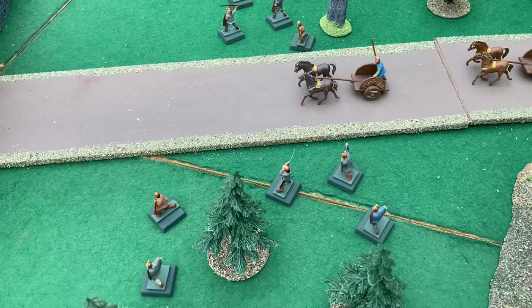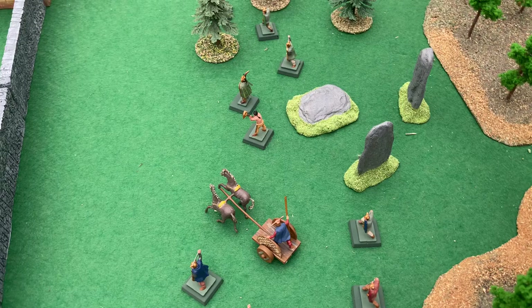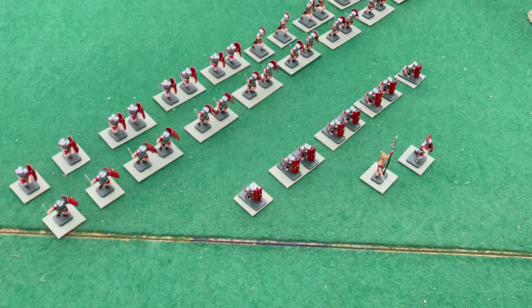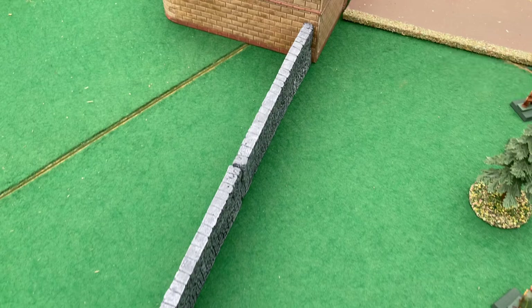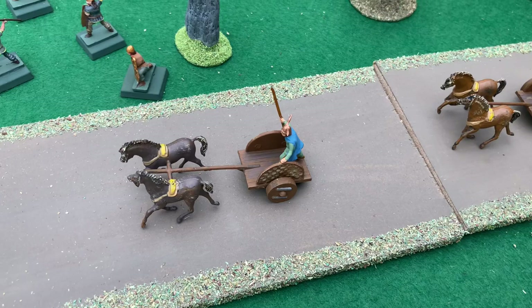Julius Caesar had raided Britain in 55 BC. Britain wasn't conquered until the Emperor Claudius launched his invasion in 43 AD. The Britons themselves were one of the last Celtic people to actually use chariots in warfare.